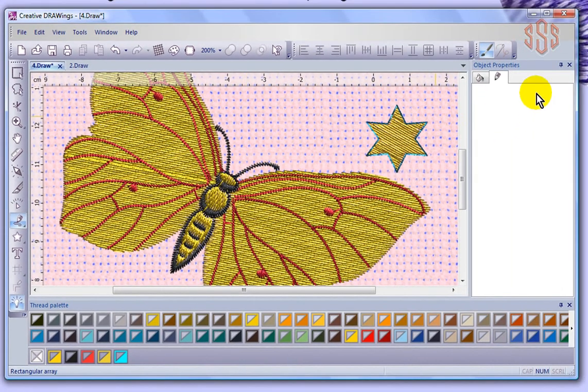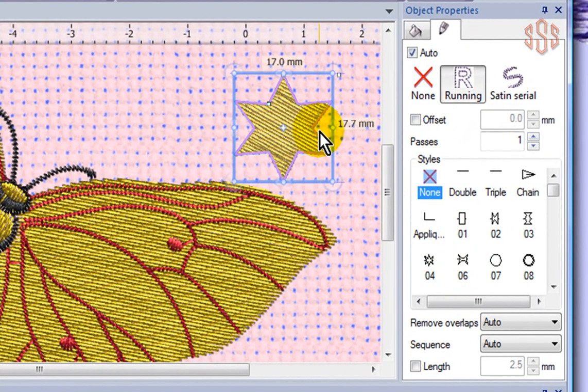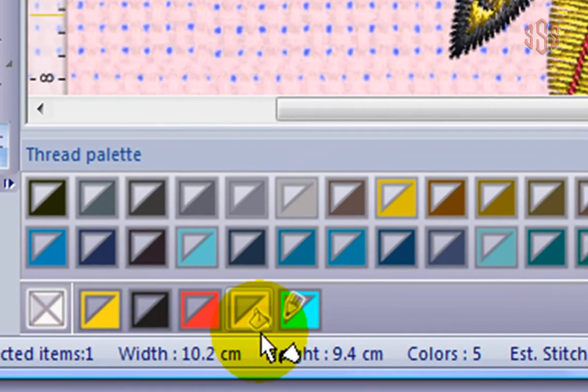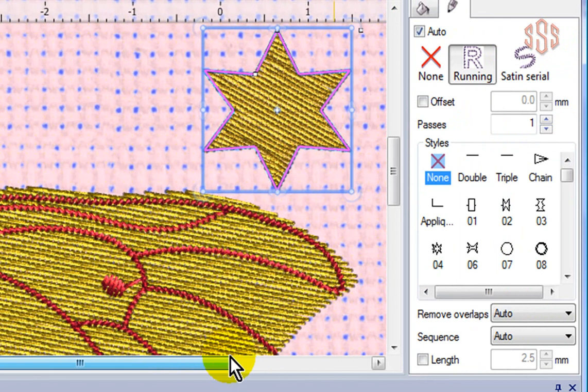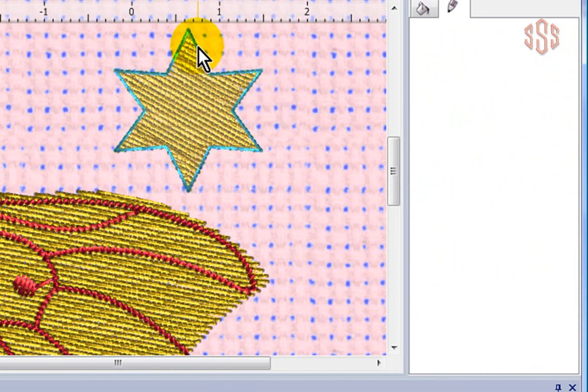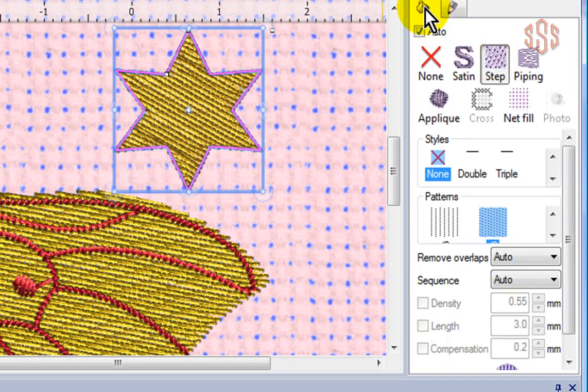Over on the right-hand side we have our object properties. For example, I'm going to choose my selection tool, click on that star we created, and show you the object properties for this star. I've selected the star — you can see it's been selected by the box that shows around it. Down at the bottom I can see that the star is set to have a fill in yellow and an outline in blue. When I click off the object, you can see here it's got a yellow fill with a blue outline. These are the outline settings — I can see it's set for a running stitch outline. If I click on the tab for fill, it shows me it's set for a step stitch for the fill. So that's our ability to control and edit the types of stitches of the embroidery objects from the object properties.